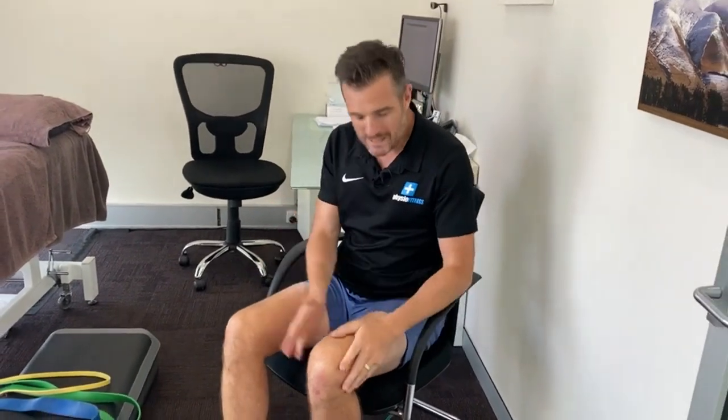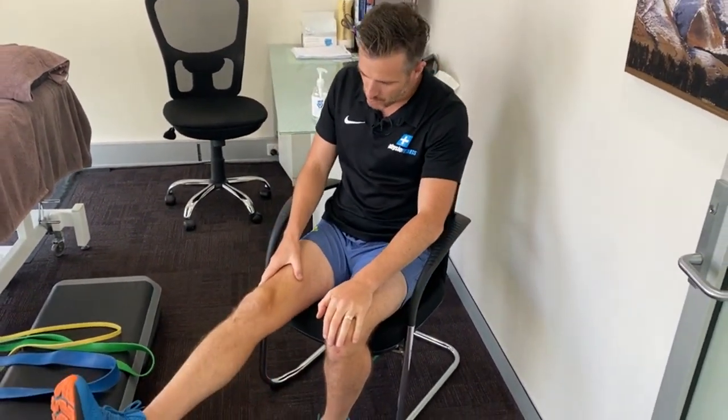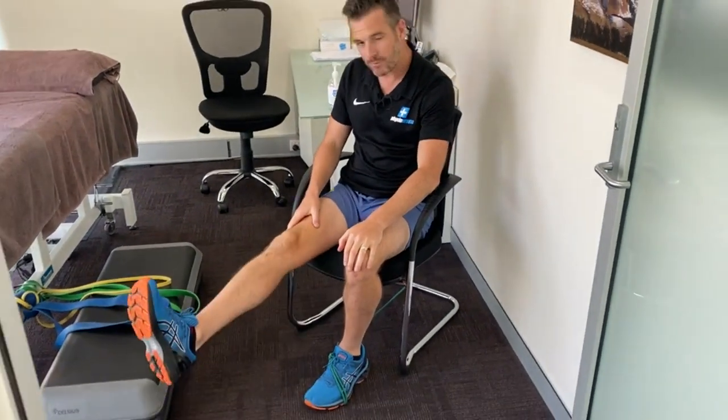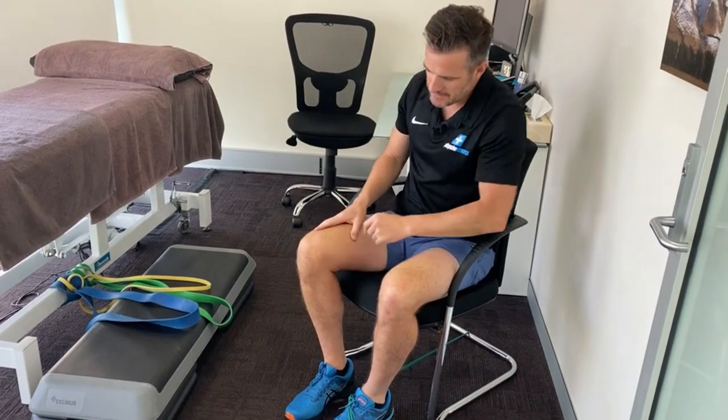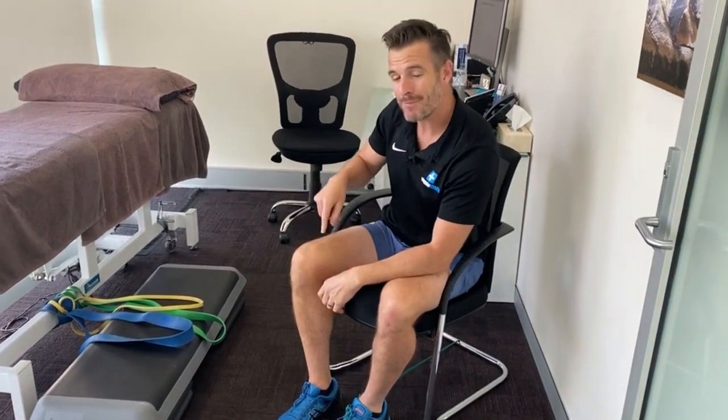Just on leg extensions — we need knee extension, we need this movement to be strong. That helps the patellofemoral joint mechanism; we want that mechanism to be good, strong, and smooth. It's actually important that we do leg extensions because that's what we do when we walk, when we kick, when we go upstairs. Being strong in that movement is important, and it's not something to be afraid of when you've got patellofemoral pain — it's actually really important to try and get that movement stronger.